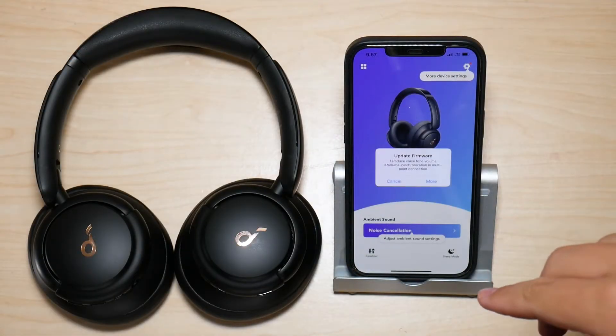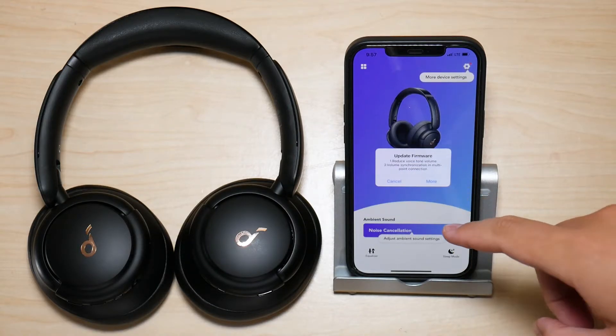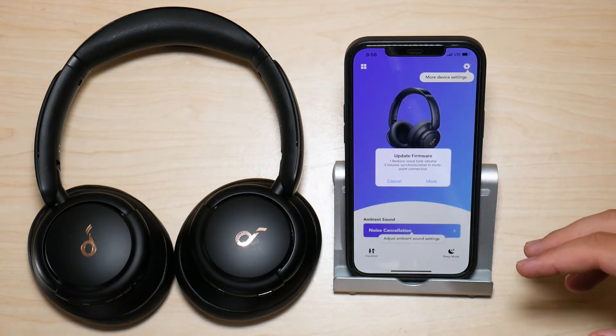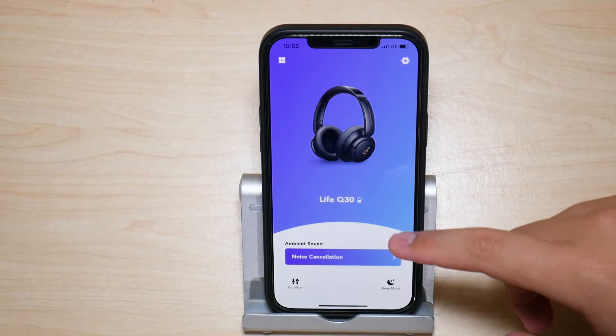You can press OK and go through the steps to download the firmware, and it will update your headphones over the air, which means wirelessly — you don't have to connect them to anything. Now, let's say you go into the app and you don't get that message appearing immediately saying that you should update to the latest firmware.